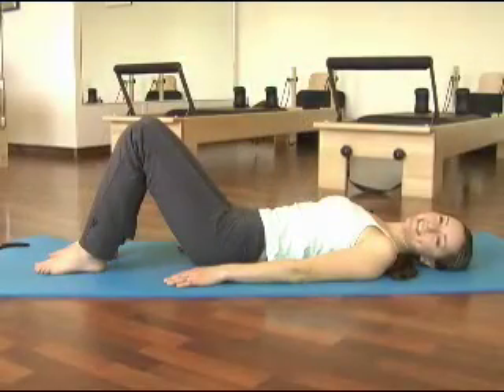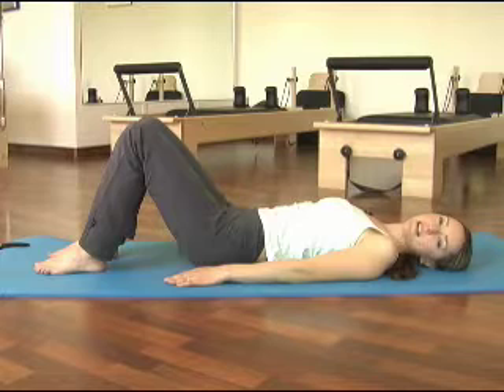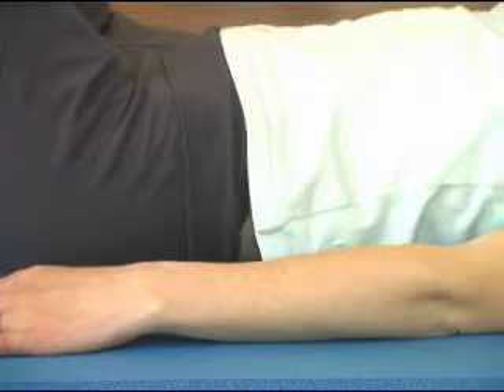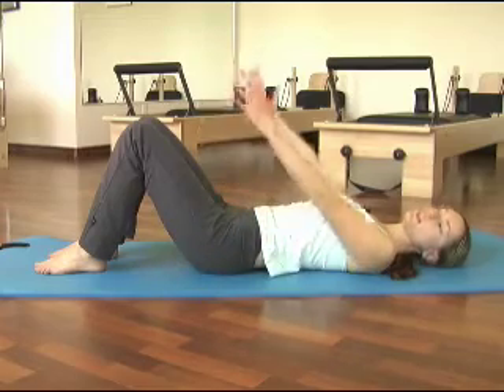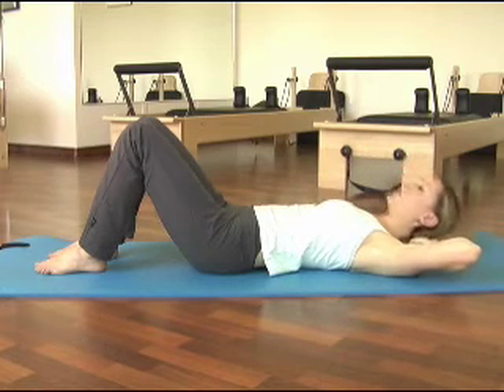To do chest lift and chest lift with rotation, lay down on your mat with your legs two to four inches apart or hip joint distance apart. Arms down by your sides and your pelvis in a neutral position. Neutral means you're not arched in the lower back and you're not completely flat on the mat — somewhere in between. Reach your arms up towards the ceiling, interlace your fingers, and bring your hands behind your head.